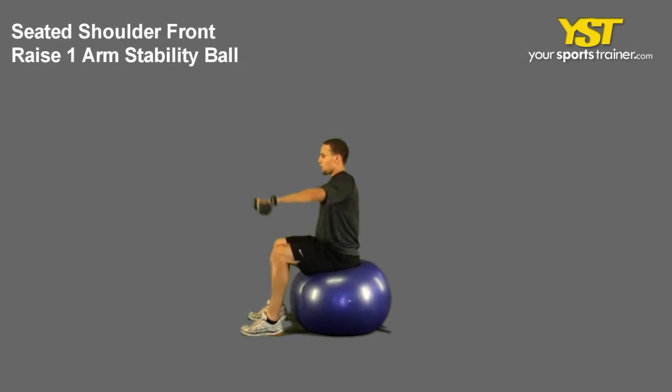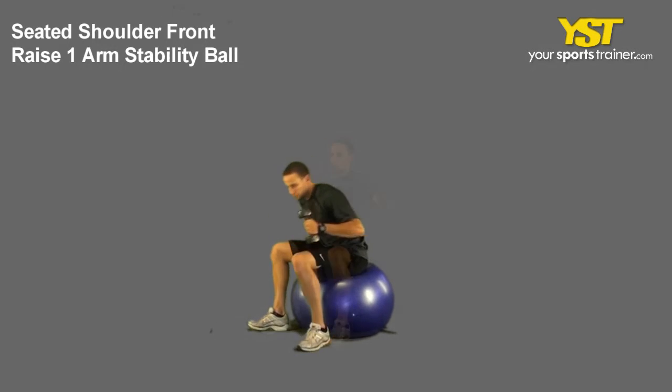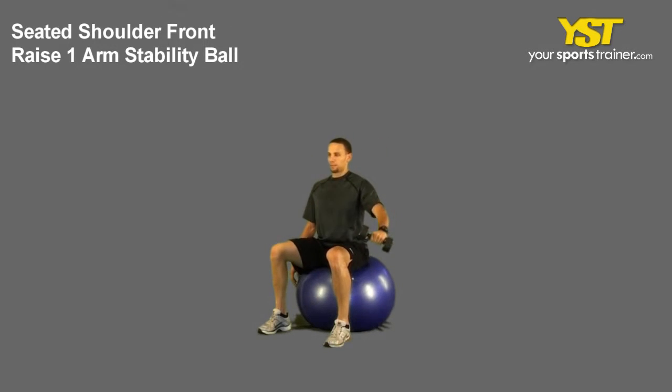While keeping your arm extended, raise the weight up in front of your body until the weight is at your eye level. During the movement, rotate your hand so that your palm is facing down. Do not arch your back nor shrug your shoulders. Reverse the movement to return to the start position.